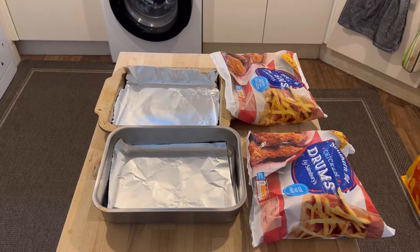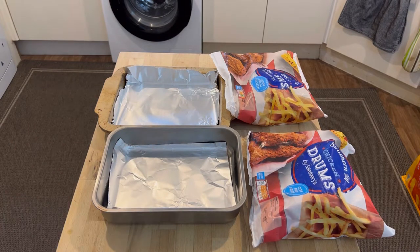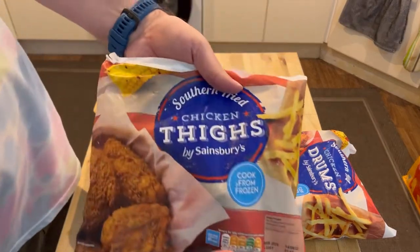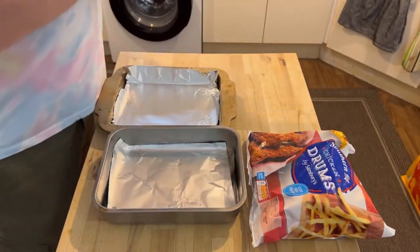I've just finished the live stream and I'm just gonna quickly go on and cook these chicken thighs and chicken drumsticks. Here they are, some fried chicken thighs and some fried chicken drumsticks.